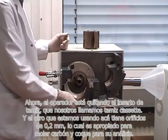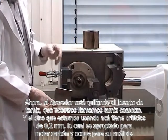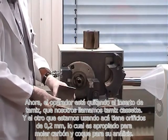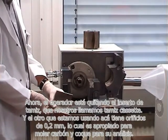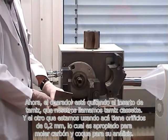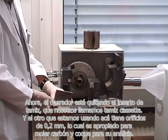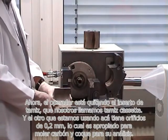Now the operator is taking out the sieve insert — we call it a cassette sieve. The one which we are using here has hole openings of 0.2 mm, which is appropriate for the milling of coal and coke for analysis.